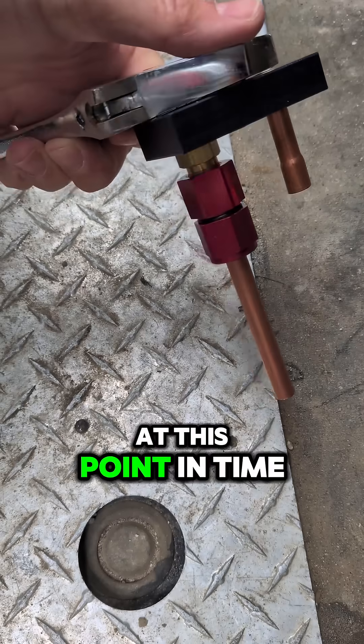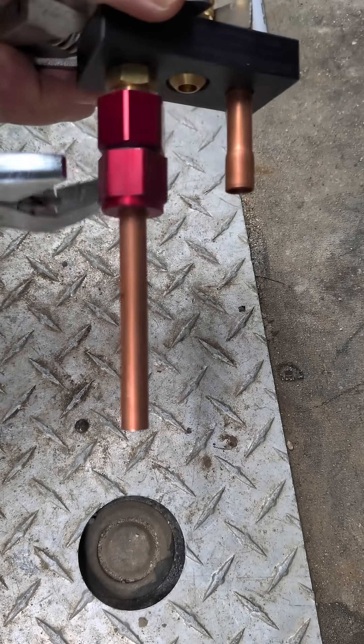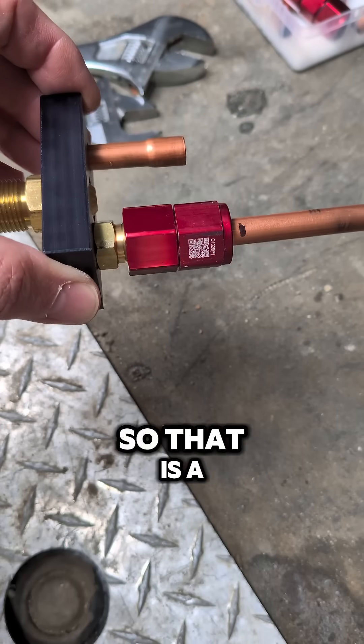Now we're going to take off this positioning strip. We hand tighten this tube nut, and at this point we're going to tighten the tube nut with a wrench. When we're done, it should look something like this — that is a Smart Lock 3/8 flare connector.